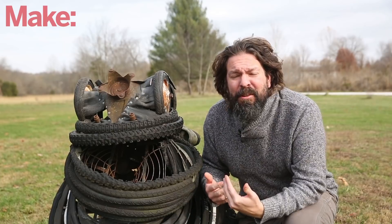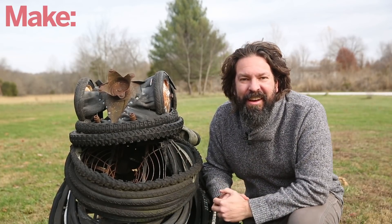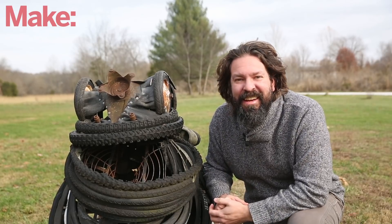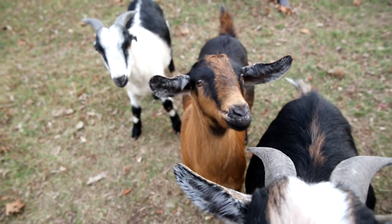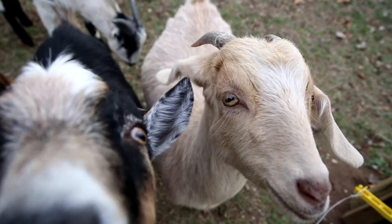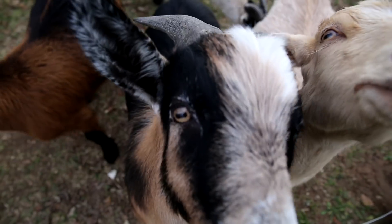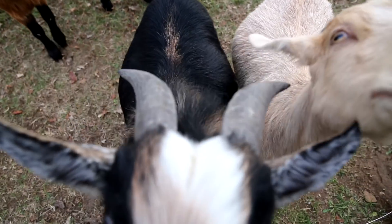Thanks for joining me today. I hope you learned something and enjoyed it. I strongly encourage you to go check out Prusa's YouTube channel and really upgrade your skills. And just to address this — because I know people are going to ask — no, I can't 3D scan the goats this way. I've tried. They won't stay still long enough. I'm going to have to find another method. I'll see you next time.